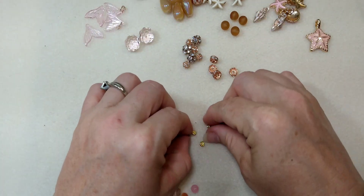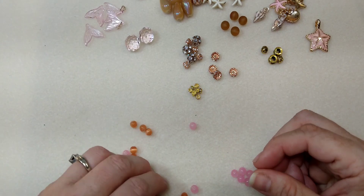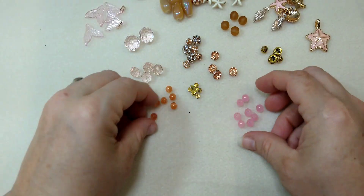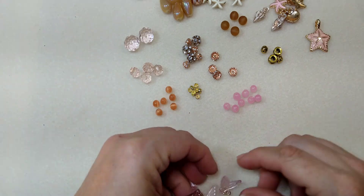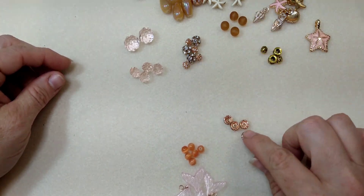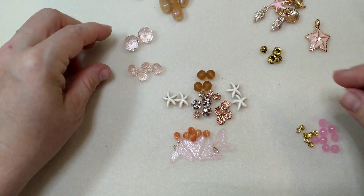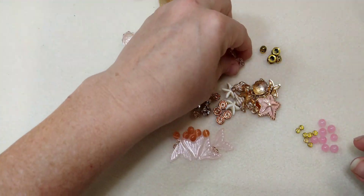We have some rhinestone rondelle spacers in a larger size and a smaller size, some gold metal spacer beads, more rondelles, and then these cat's eye looking peach colored beads — look at that, so pretty. And then we have some little pink glass beads. So, on our bracelet today we're going to be using the four mermaid tails, the cat's eye glass, the bigger rhinestone rondelle spacers, the rhinestone beads, the mermaid glass, the four starfish beads, all of the charms, the focal piece, and all four of the little rondelles.